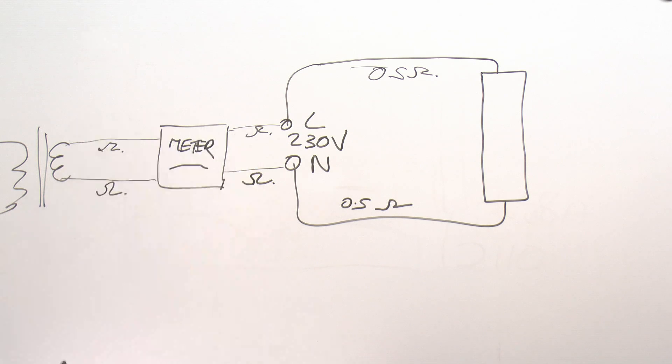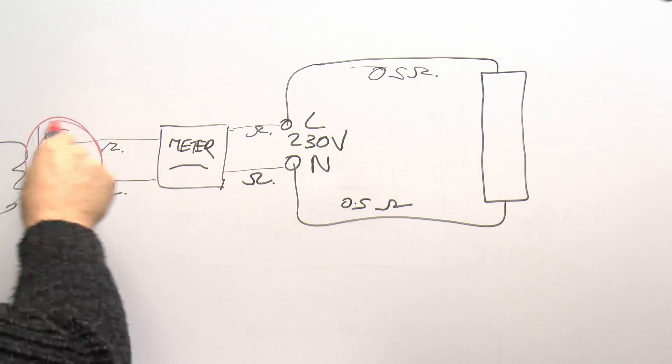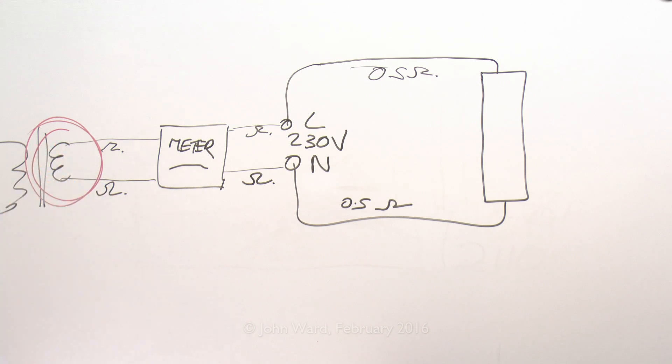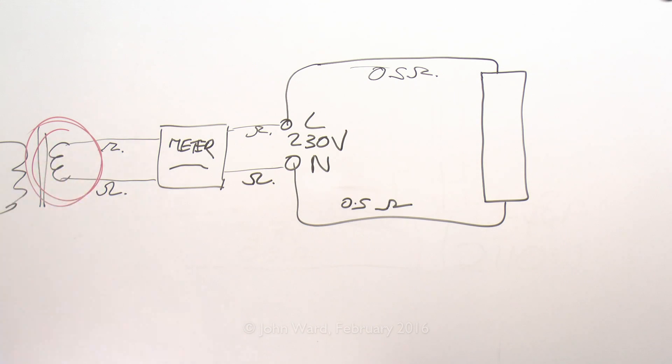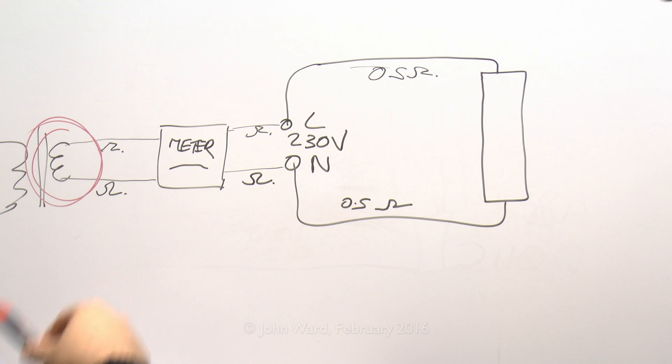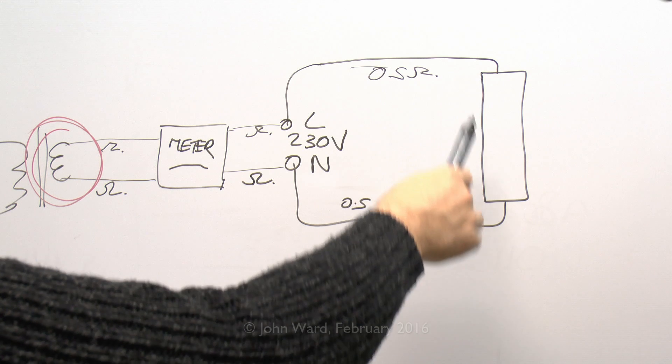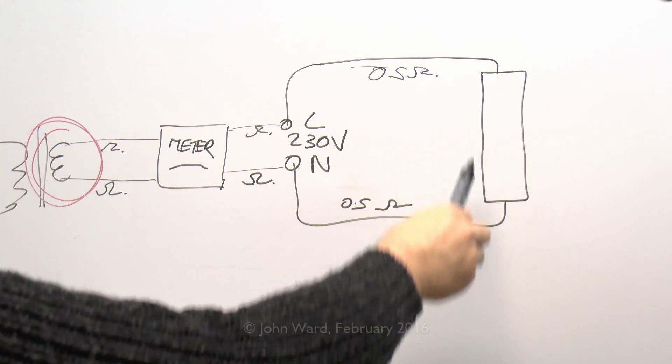And even after all that there's still another issue to consider — and that's actually the transformer itself, which of course cannot supply an unlimited amount of power, and clearly the internal windings will have some kind of resistance. More accurately it's going to be the impedance of the transformer, but again that's going to have some effect and contribute to the entire system. So regardless of what you're going to do, there's always going to be some voltage lost within the circuit cabling and the wires to your house, and hence when you switch on pretty much any load, you're going to find that the voltage actually reduces.